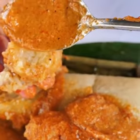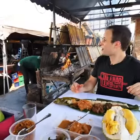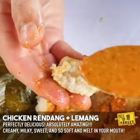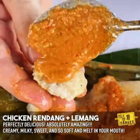And we're just gonna cover it in that ayam rendang sauce. That lemong is just the most creamiest, stickiest, sweetest rice you'll ever taste.